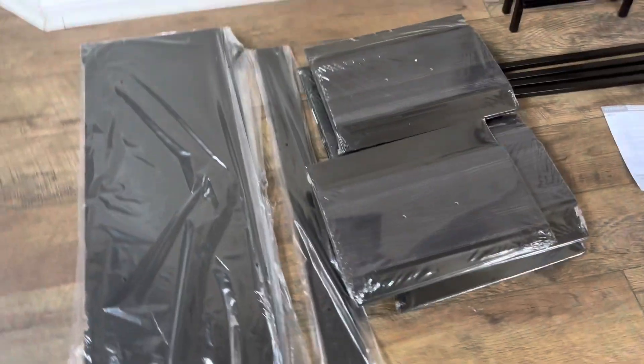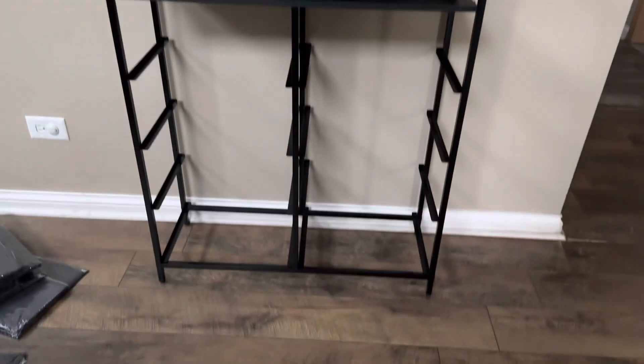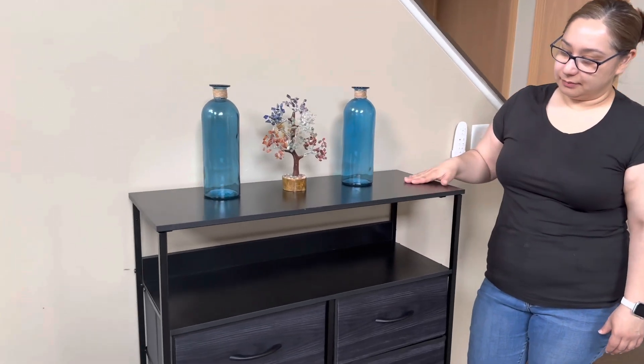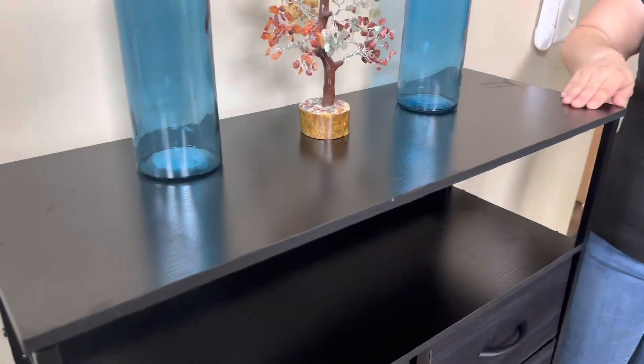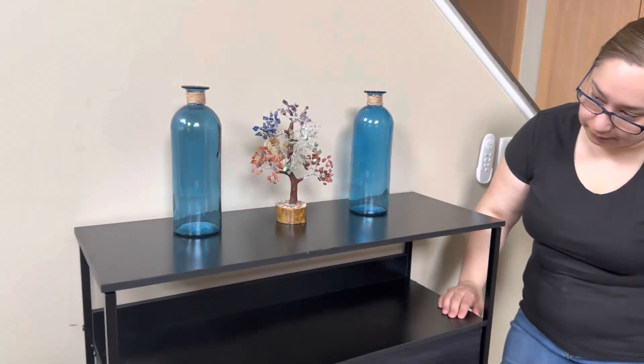It only took us a few minutes to get set up. Just follow the instructions inside and we finished this drawer. Here's what the dresser looks like at the end — we finished building it. It has a wood top right here, which is perfect for decorating.